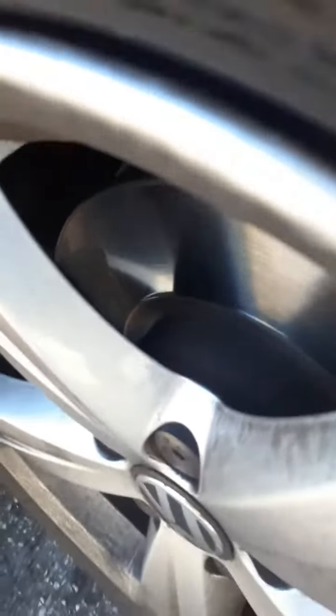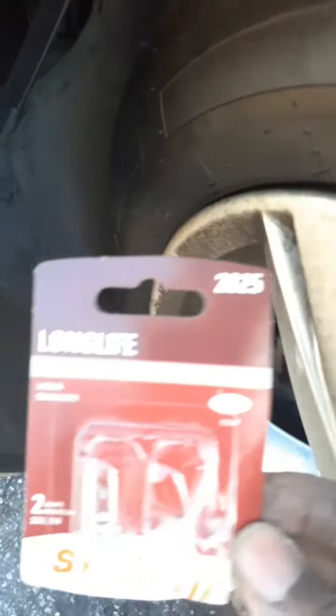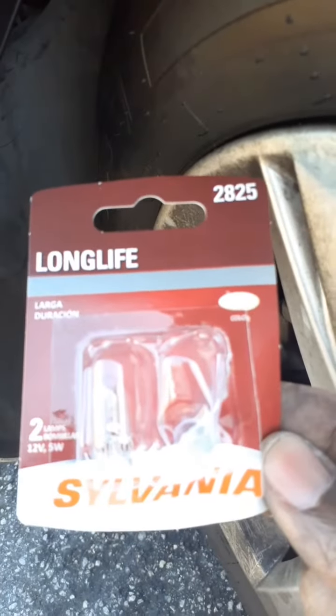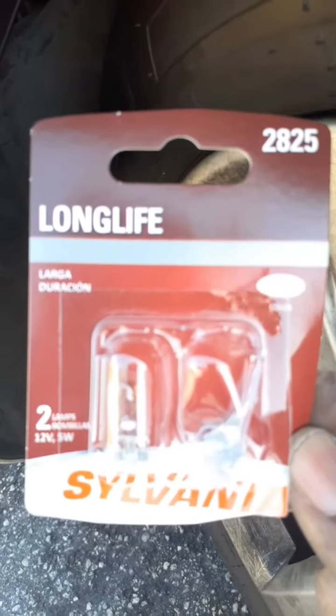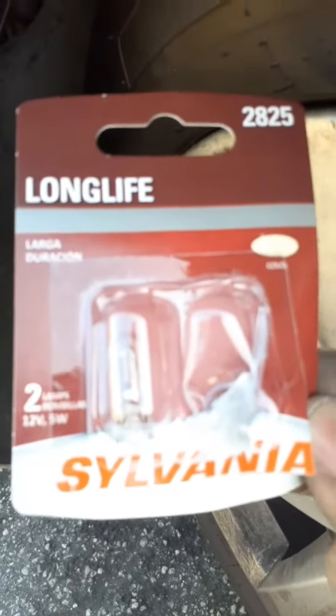I'm going to replace it with the new pack. I'm using Sylvania — this is a 2825. These are good; they last longer. I have some issues sometimes with the marker lights, but I'm going to replace this and then be on my way.